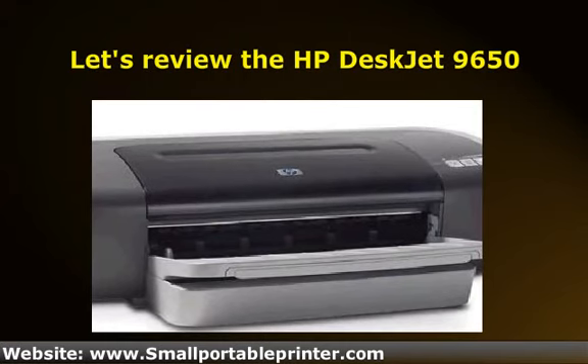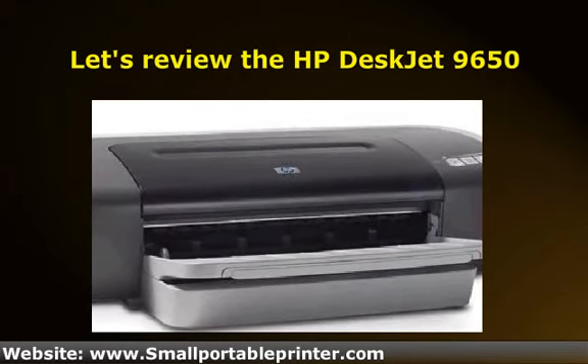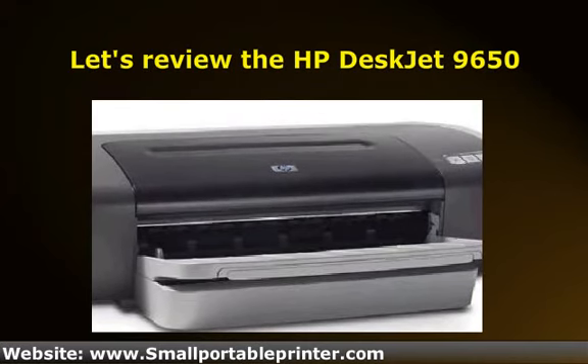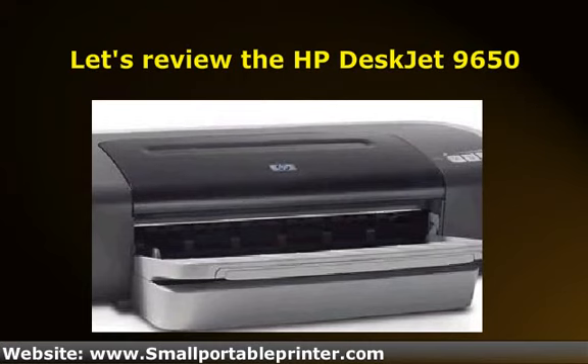If I were to put a value on a used unit for this model, it would be $35. That price would be higher if it were the only printer from the DeskJet series, but there are so many better options out there, and for cheaper.